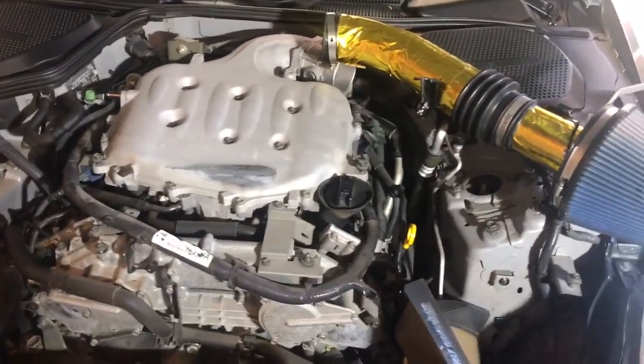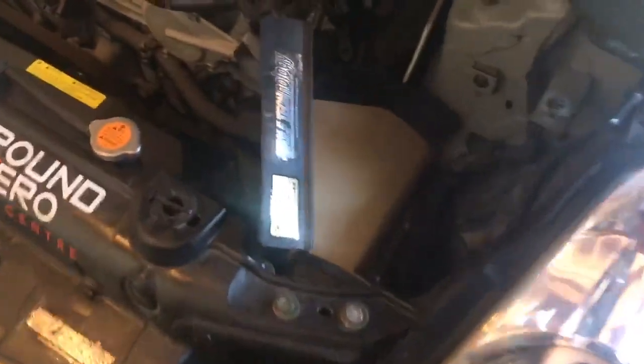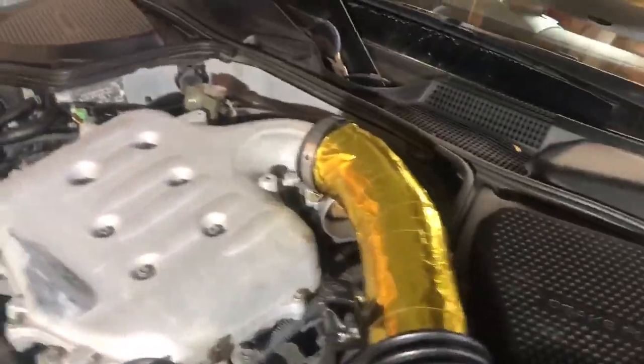When you're removing your intake — I have an aftermarket one, but it applies to everyone — just make sure you disconnect the breather line at the bottom before you pull it out. Don't tug on it or anything like that. Also make sure to never touch your throttle body, or else you'll have to go through the relearning process, and it'll throw off your idle — it's just a mess.